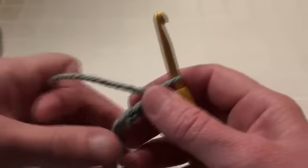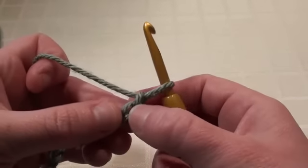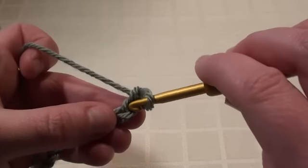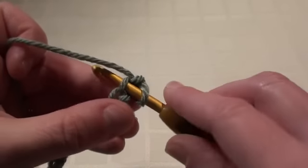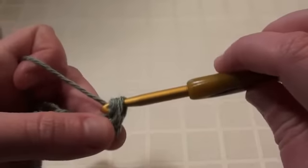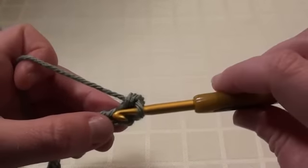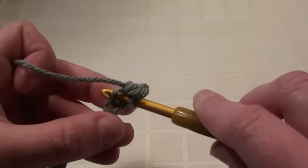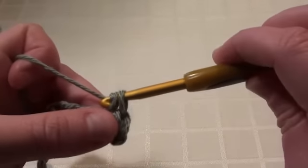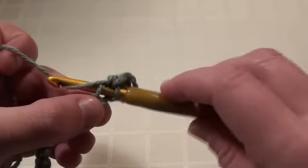We'll start row one and we're going to do a single crochet. We're going to crochet into the top loop of the second chain stitch. And there's our first single crochet stitch. Then we'll move on and do exactly the same in the next stitch and all the chain stitches to follow. We'll be doing a single crochet into each, right to the end.